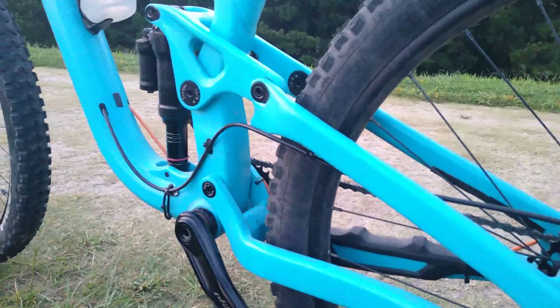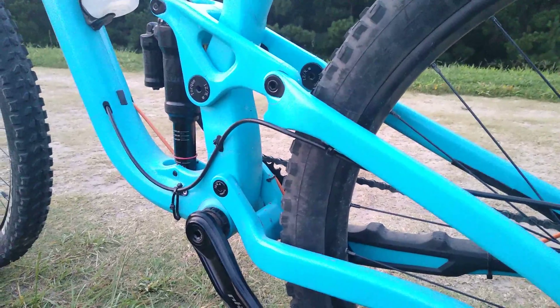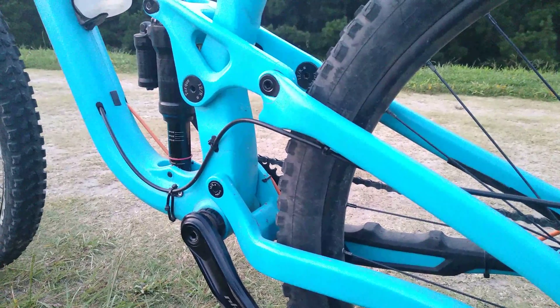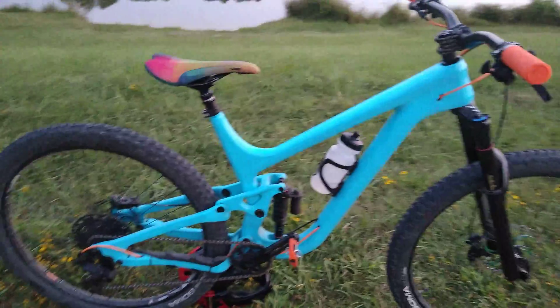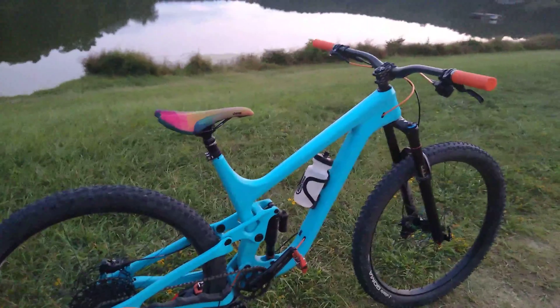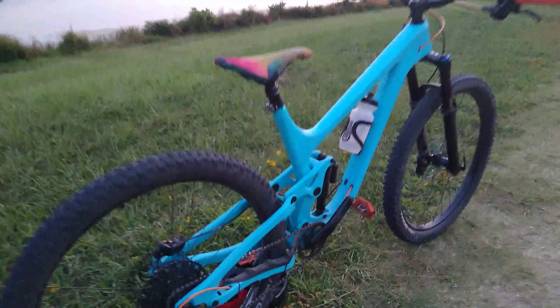I also want to talk about the fact that the site calls for clearance of up to a 2.3-inch tire. Again, that's not the case — this is a 2.4 on a 30-millimeter rim and there's plenty of clearance back there. So the 2.3 that the site calls for is not accurate at all for those of you who choose to run a wider tire.